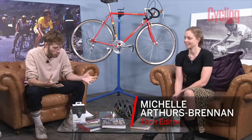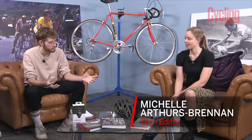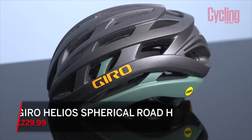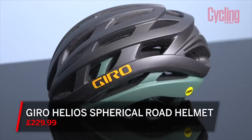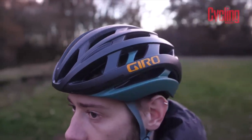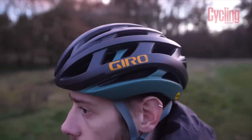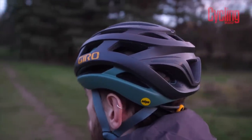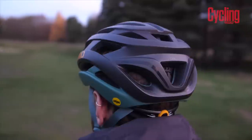Hello Michelle. Hello Rupert. Welcome to Tech of the Month. What have you brought this month? This month I have a helmet — this is Giro's new Helios Spherical. It is the second spherical helmet they've produced. The first one was the Aether, which we gave a 10 out of 10 score on the website. So it's going to take quite a bit of beating. But 'spherical' does not specifically refer to the shape — it refers to this MIPS technology, Spherical MIPS.